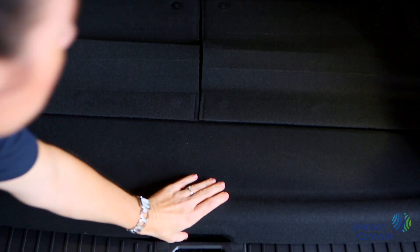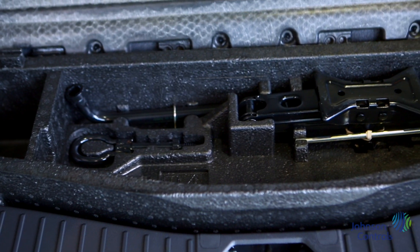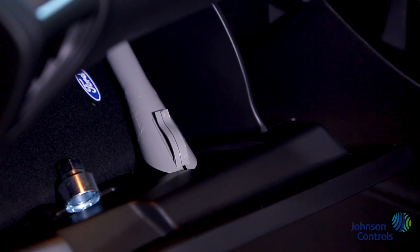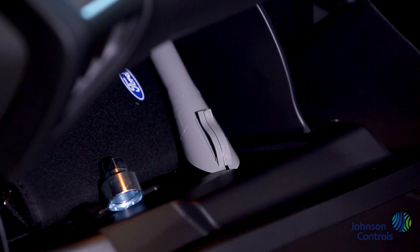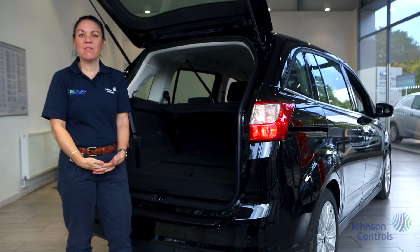Once we open the boot you will see we have the floor hatch. This lifts up to reveal the spare wheel and tool kit. Your locking wheel nut will most likely be stored in the glove box upon collection. Please make sure you keep this safe and it remains in the vehicle always.